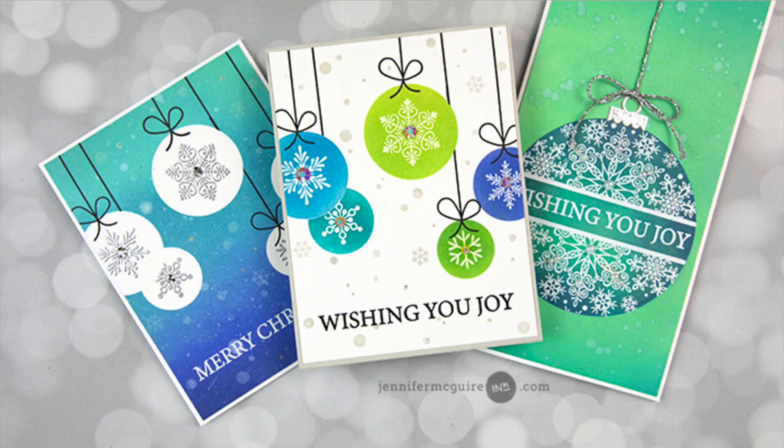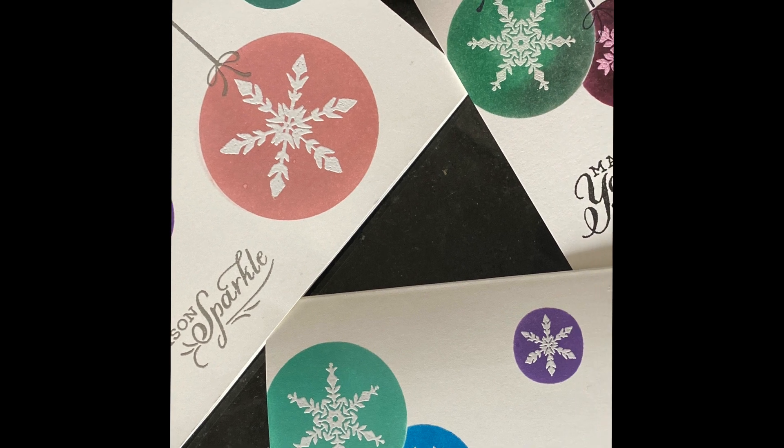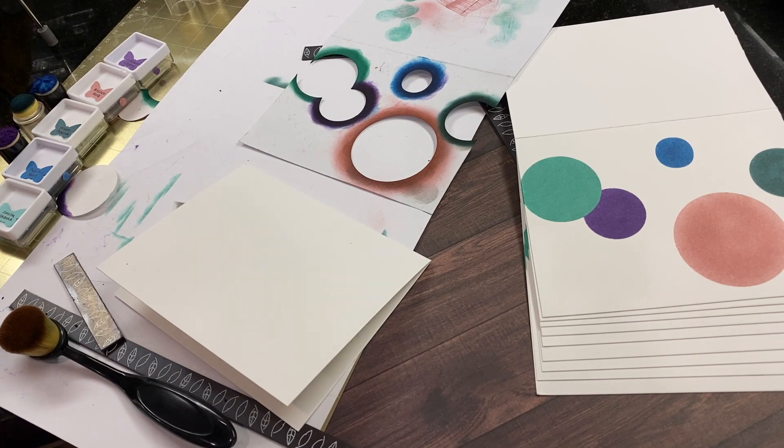The inspiration for today's card came from a Jennifer McGuire tutorial and I definitely followed along and had some trial and error experiences. Instead of using masking paper as she did in her tutorial, I actually just used cardstock and this foil quill magnetic mat.